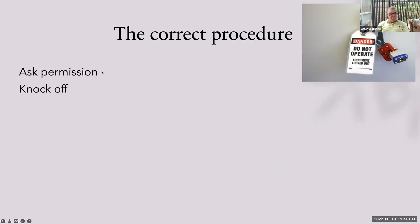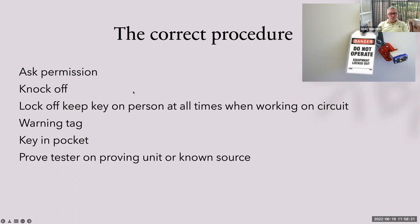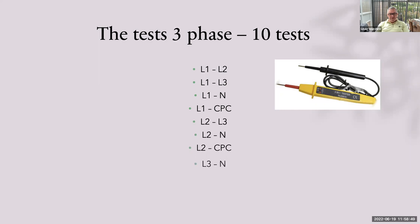The correct procedure is: ask permission, knock off, lock off, keep your key on your person at all times, warning tag, key in pocket. Prove the tester on a proven unit or known source that it's working. Test and reprove the tester. The tests at single phase are line to neutral, line to earth, neutral to earth. For three phase, the best way is to work each phase until it's complete: L1 to L2, L1 to L3, L1 to neutral, L1 to CPC, L2 to L3, L2 to neutral, L2 to CPC, L3 to neutral, L3 to CPC, and then neutral to CPC.